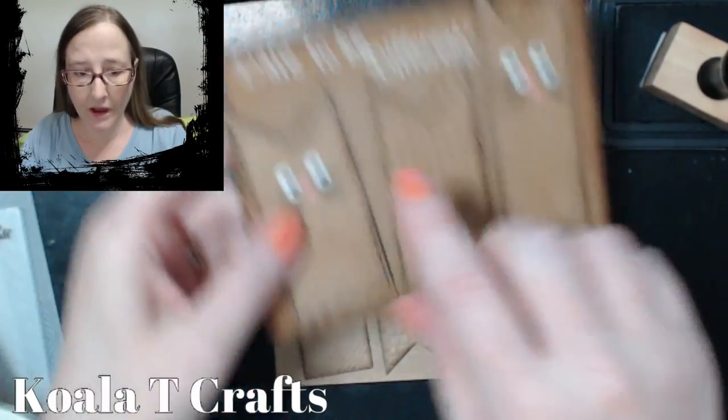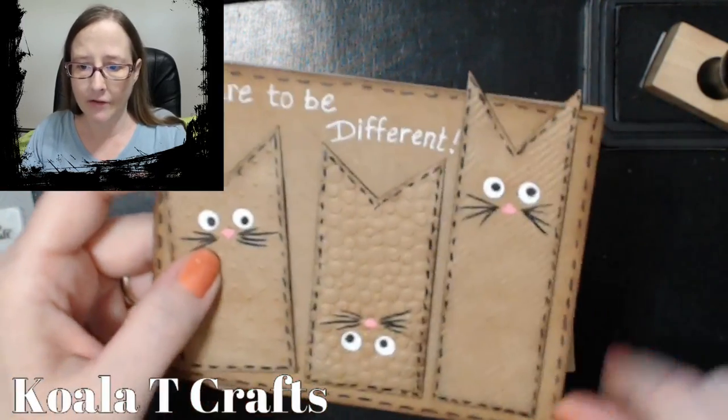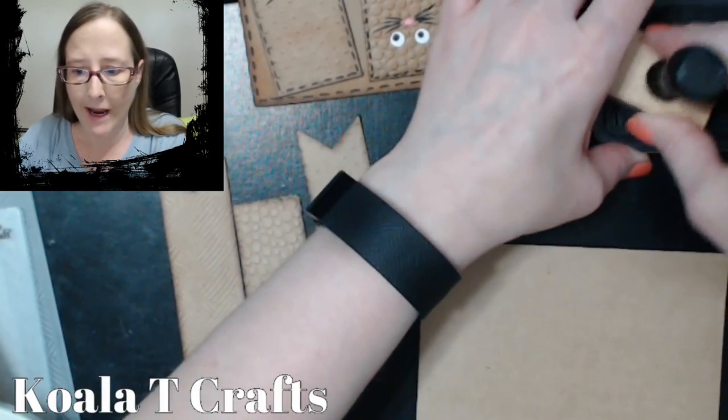I also inked around the edges of the full card, and I really think that makes a huge difference. So I'm going to go ahead and do that too while I've got my ink out here.